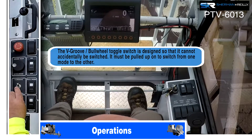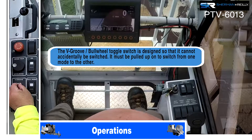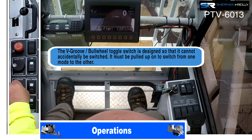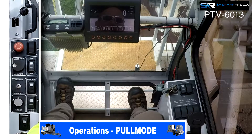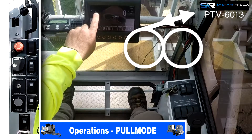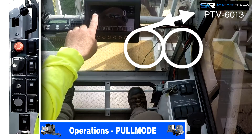This is the switch for v-groove. You have to pull it up before you can move it. When you're in pull mode with v-groove off, you have both bull wheels and it's still in and out. This is showing you pull mode using your bull wheels.